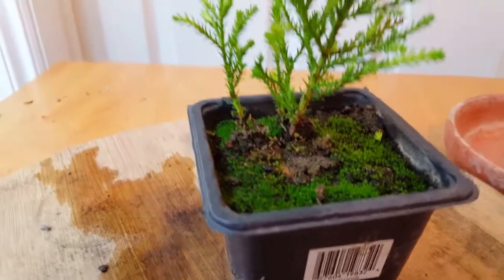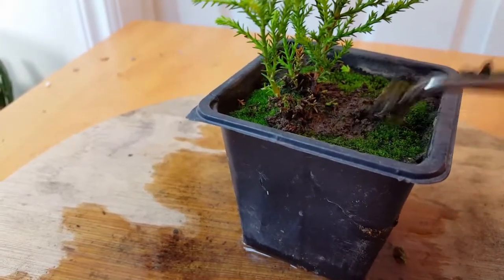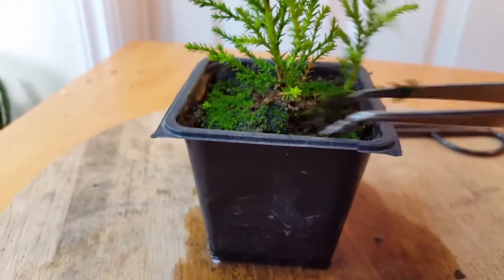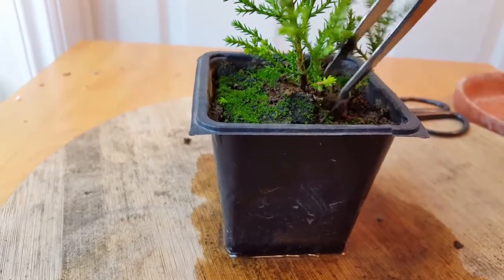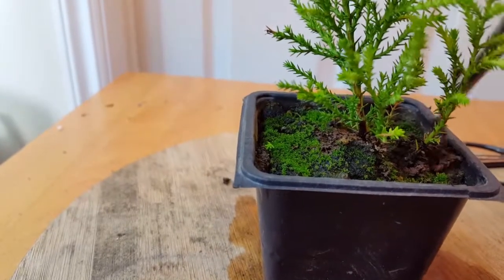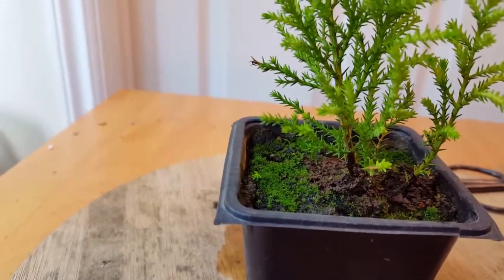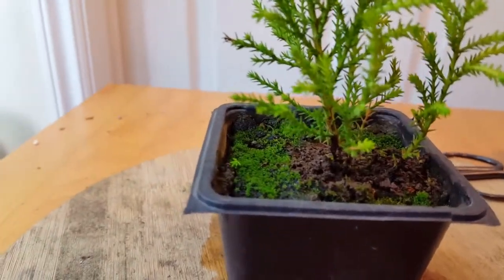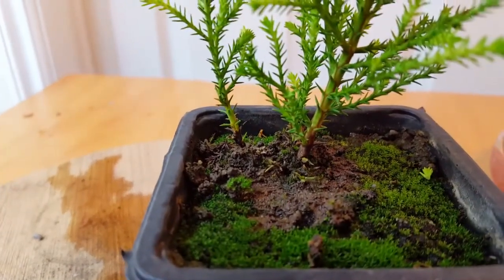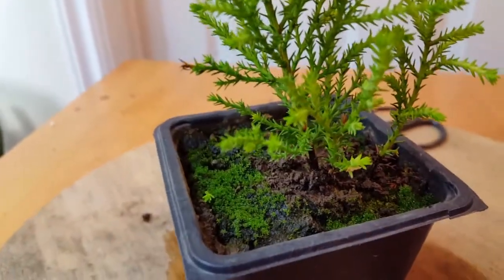As for the moss — looking in here, there's not a lot around the bottom, but there is some starting to grow inside. This is the first time I've had to clean up around inside this one. The moss in this planting has probably only started about a month ago. There — that's a lot better. I'll keep that cleaned out underneath there. I like the moss on the rest of the soil though.